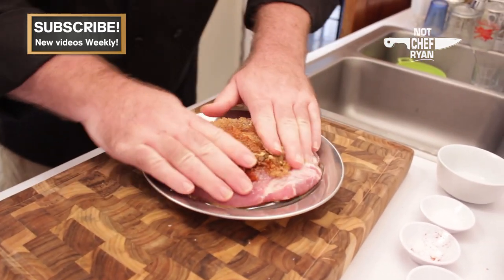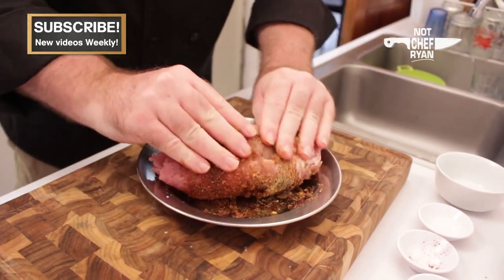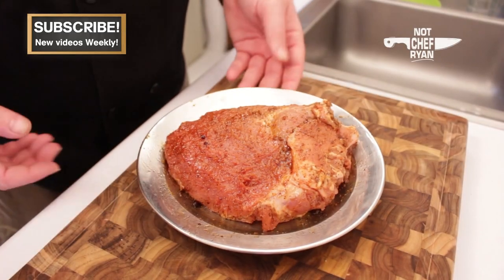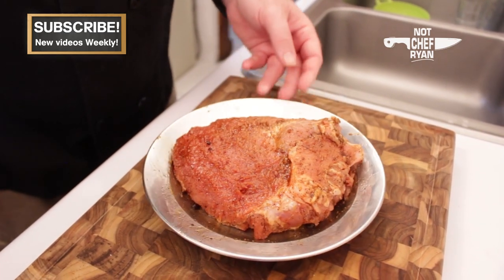Once we have all that on there, we're just going to start massaging that into the meat, just like that. Once you've got all those spices rubbed in there, it should look just about like this. Now this is ready to go into the crock pot.